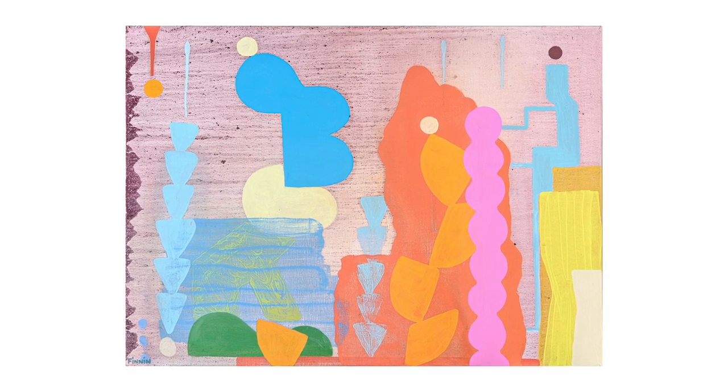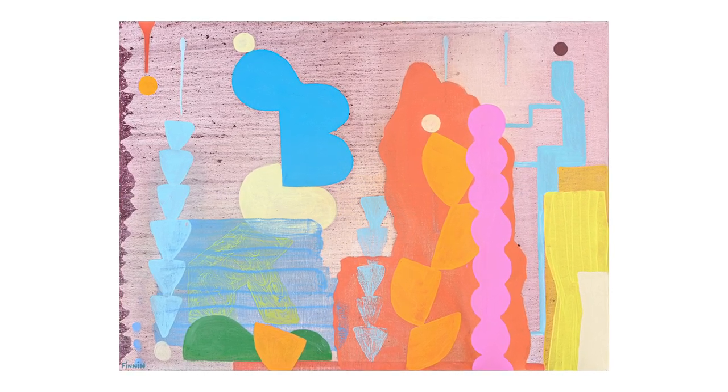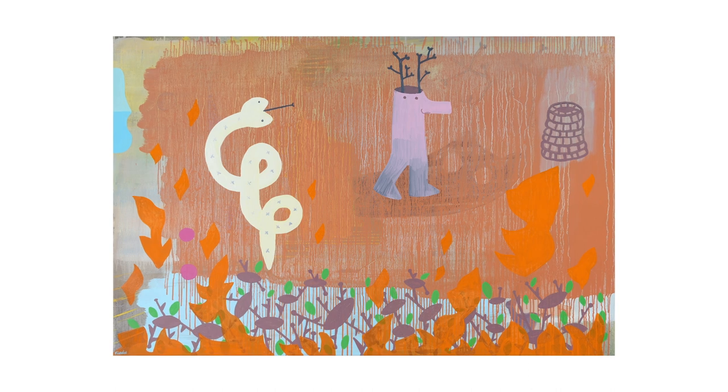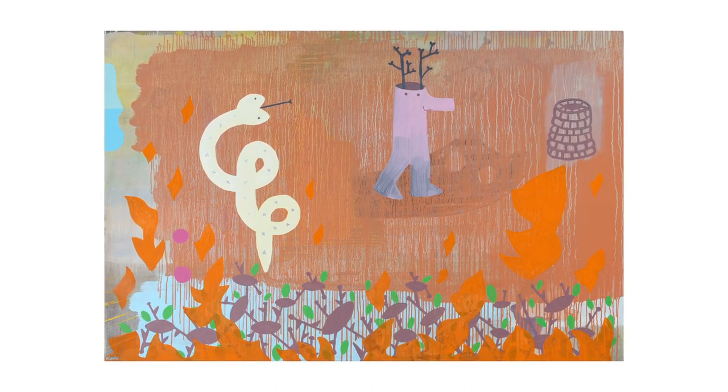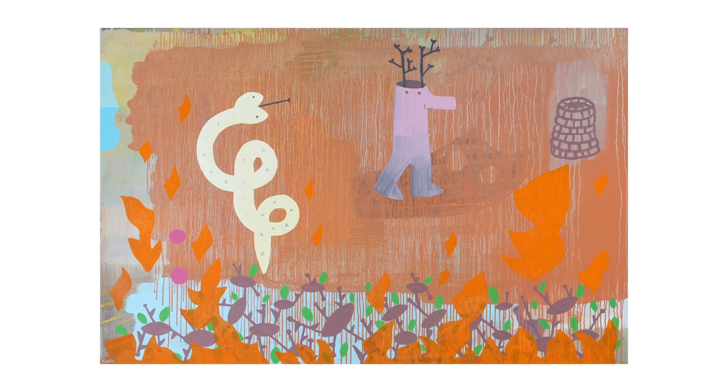I worked on a big piece where the flames just took off. That piece was done and finished in Ireland.